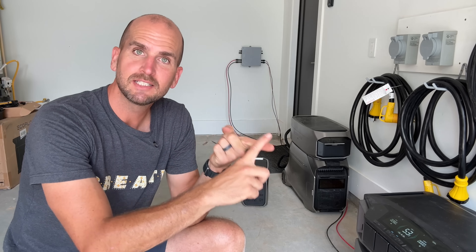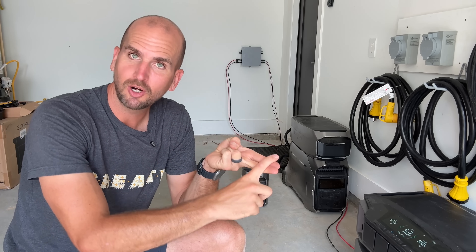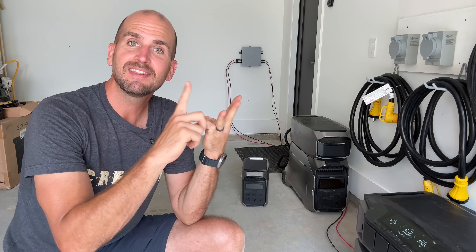I'll walk you through how to size the correct system for your own use case, how to recharge with solar, and how to integrate it into the electrical system of your home. Let's jump into it.